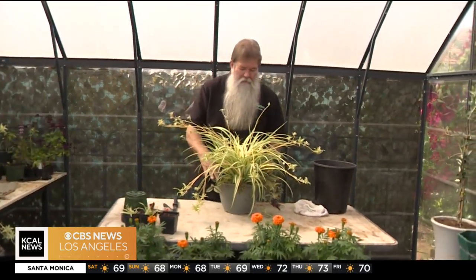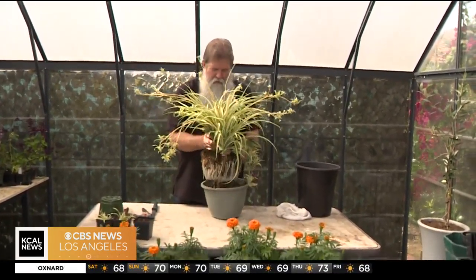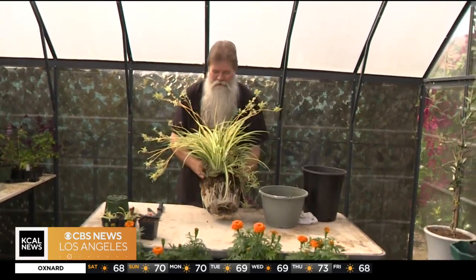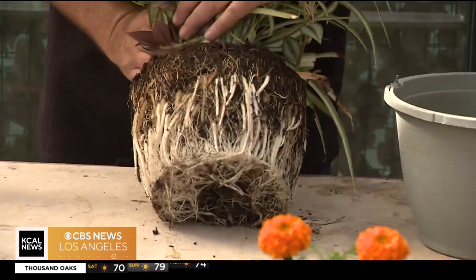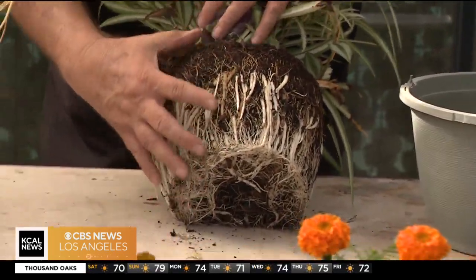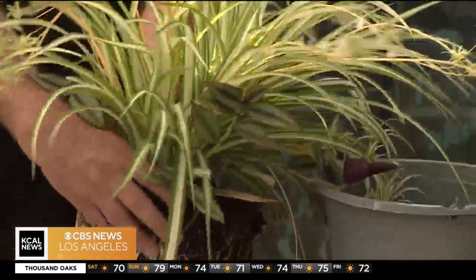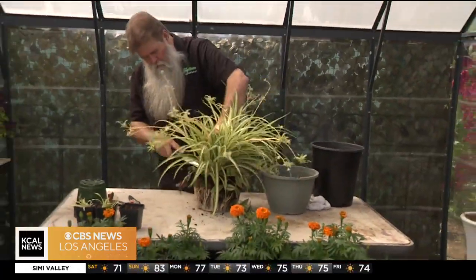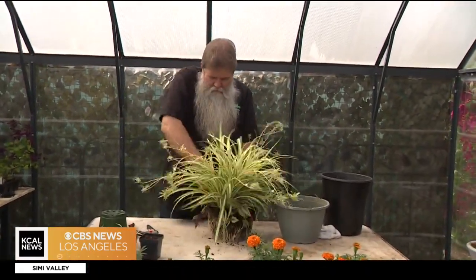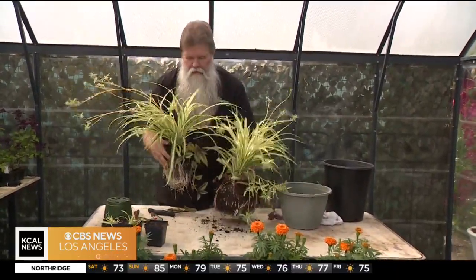Another way of plant propagation is by pulling this plant out of the container. When we pull it out, we can see all of these beautiful roots — is this amazing? Look, we even have some bonus plants in here that we'll grow. We have several plants inside this thing, and it's a little bit hard to just break it up, so I'm going to use a sharp knife and cut away at this thing.